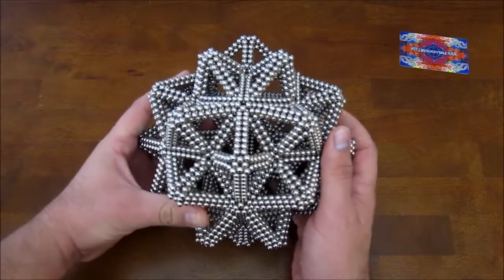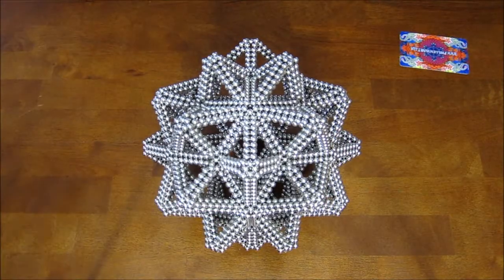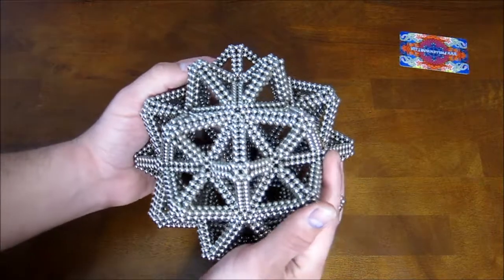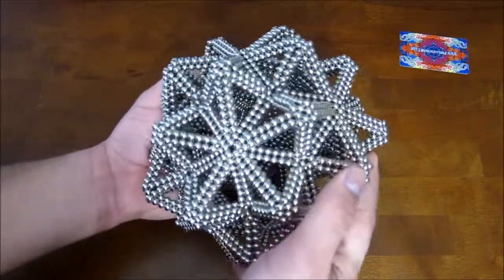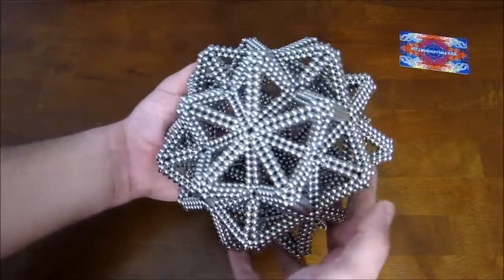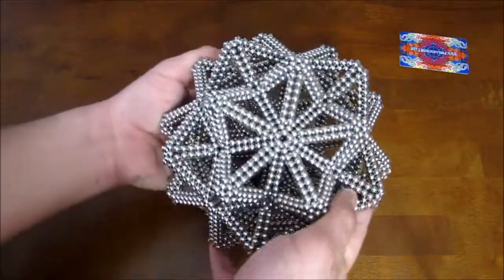And that's all there is to it. The rhombic triacontahedron by itself is really unstable, but once you get all these extra stellations on, it's surprisingly sturdy. And so I guess I will smash it now.